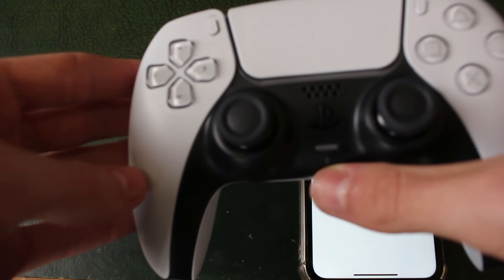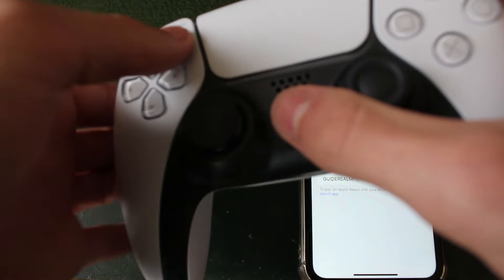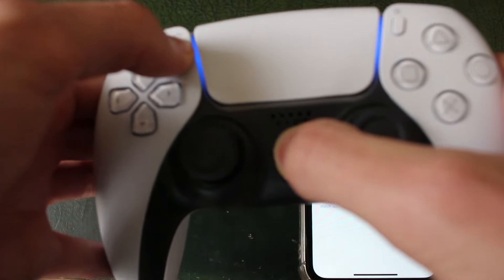To put the PS5 controller into pairing mode, you need to hold the PlayStation button and the button in the top left of your controller. Hold it like this, keep holding it, and shortly your controller will light up just like that.